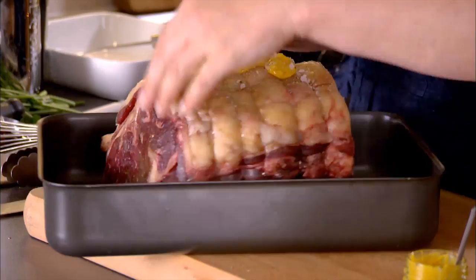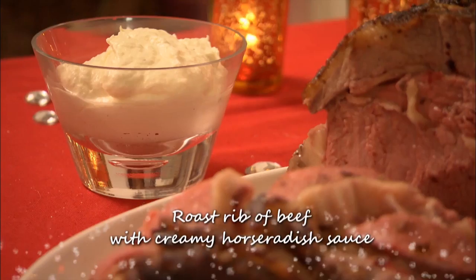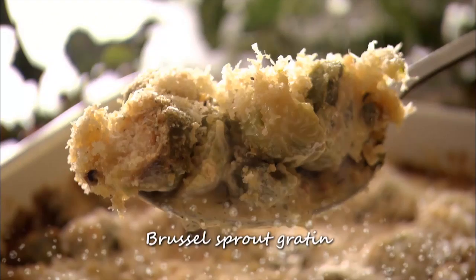Tonight, Sophie's making a nostalgic festive feast inspired by her mother's home cooking. She's roasting a delicious rib of beef, served with a creamy horseradish sauce. Then she's hoping to unite a divided nation with her cheesy Brussels sprout gratin. And for pudding, her mum's special recipe — the chilled lemon soufflé.